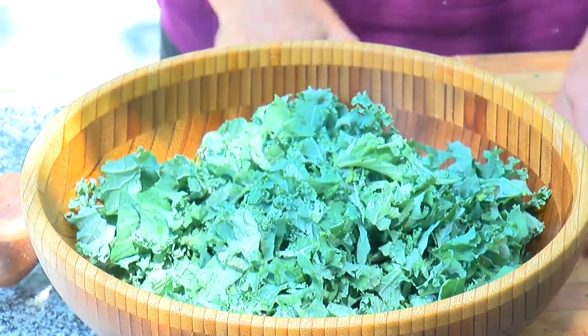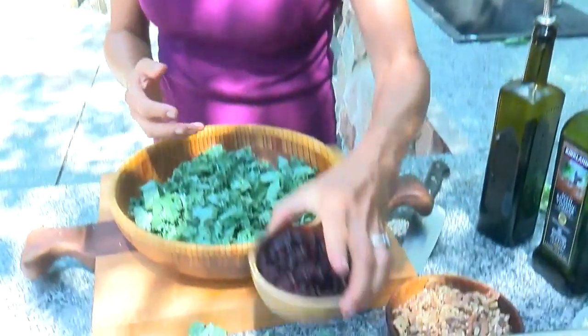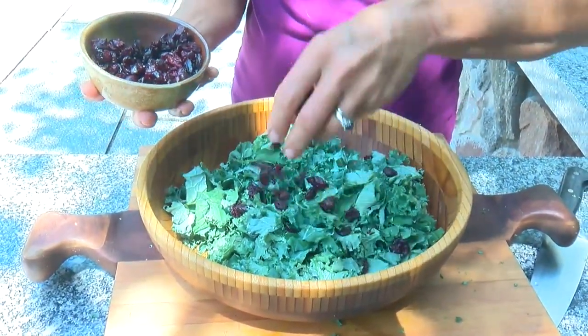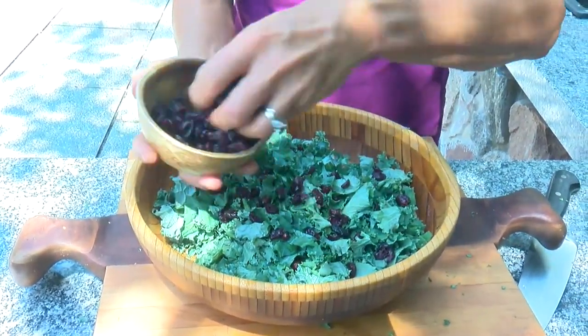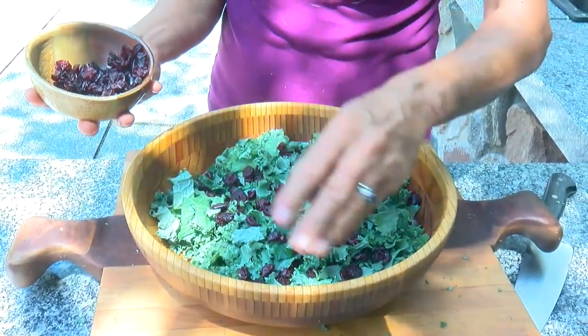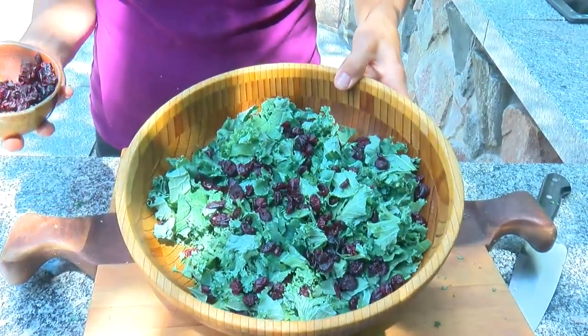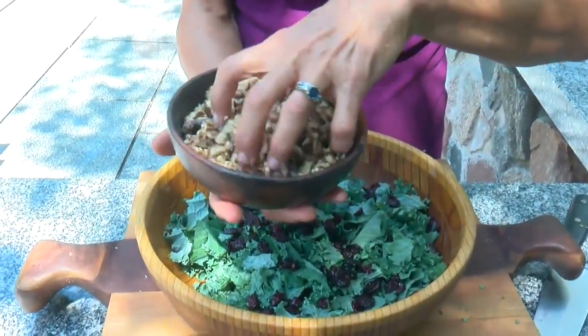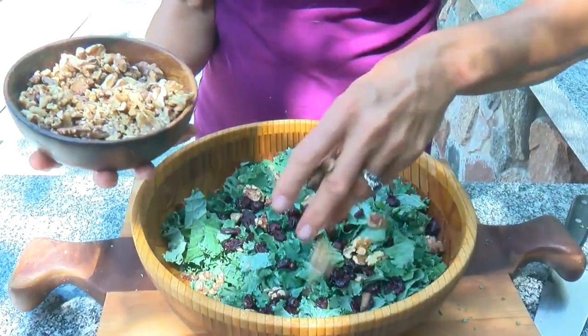In my kitchen, you learn very quickly I don't use measurements — it's all kind of by eye. So the first thing we're going to do is add some of these dried cranberries. I'm just going to sprinkle that over the top; we can always add more later. Now we'll add some toasted chopped walnuts. If you prefer another nut, go ahead. Just sprinkle these.